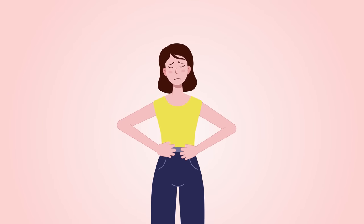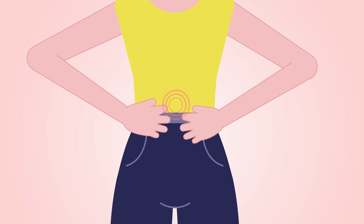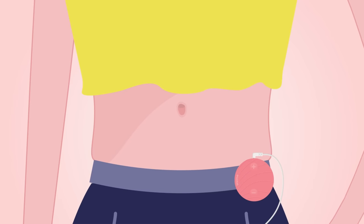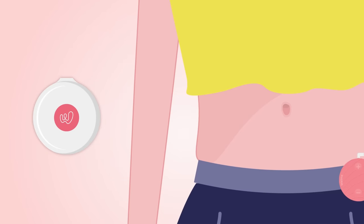To use Wellme, you gotta have a period. And when you do, find the spot that pains the most, then follow these simple steps. Wear the device on your waistband. Remove the transparent film from the electrode patches. Keep it safe to stick the patches back after the therapy.